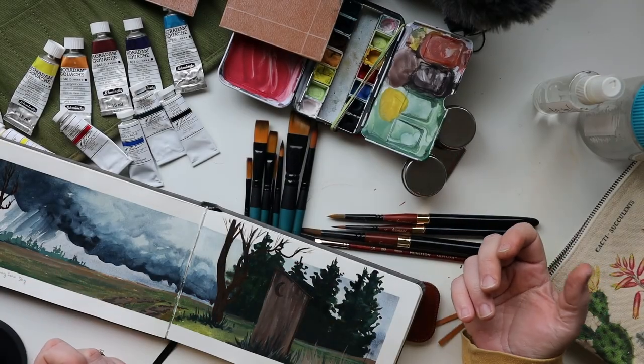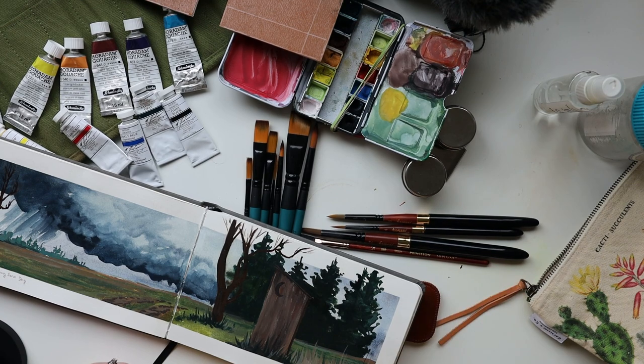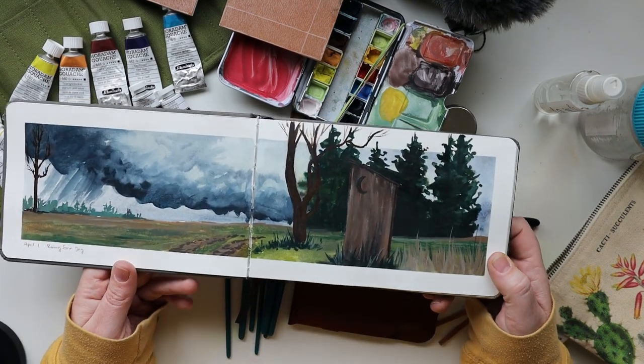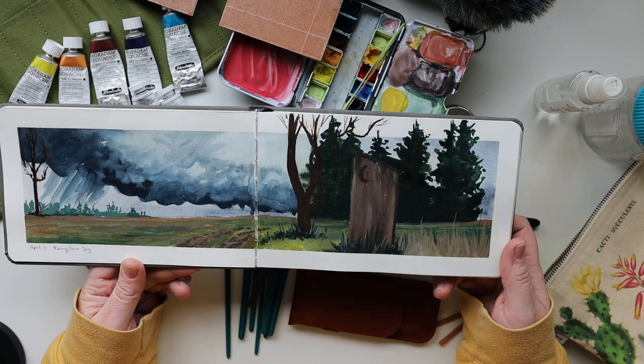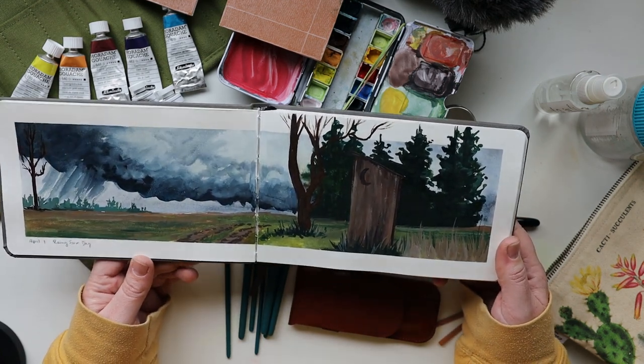So this is everything I used for my Plein April challenge. If you haven't seen the videos, I encourage you to go back and watch them. If you have seen them, I'd love for you to leave a comment about which of the 30 paintings is your favorite and why — was it the environment, the subject matter, or a tip I shared? Thank you so much for coming along. Up next will be a sketchbook tour and a little recap of every painting. I hope this has inspired you along your painting journey, and I will see you in the next video.